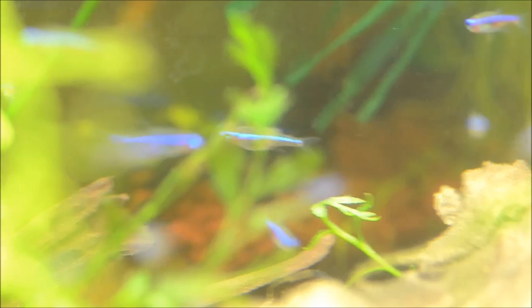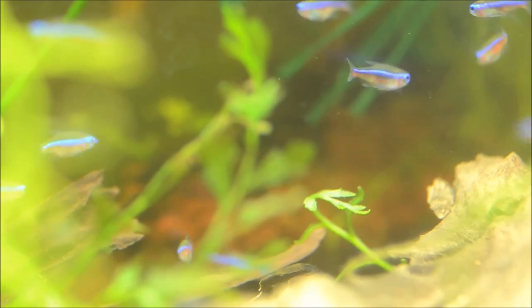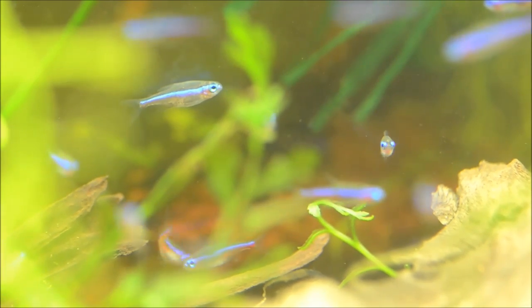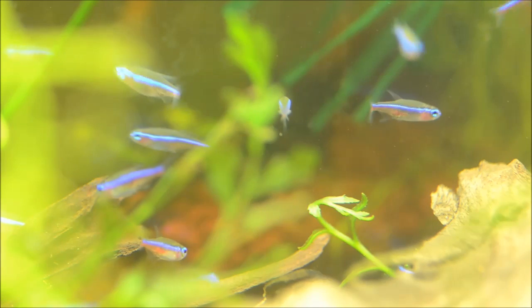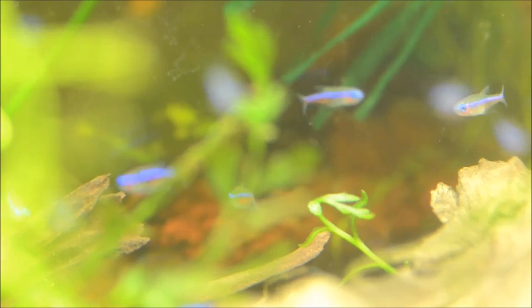They are interesting too in that if you keep them in an aquarium that is very bright they are a bit more washed out. Whereas if you keep them in a tank that has a dark background or less bright lighting they really get very, very vibrant.